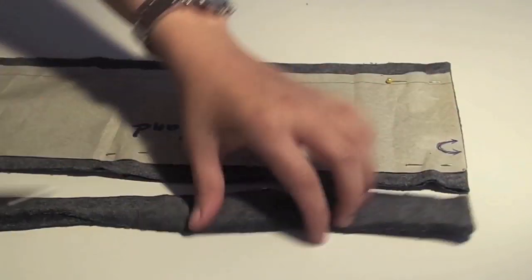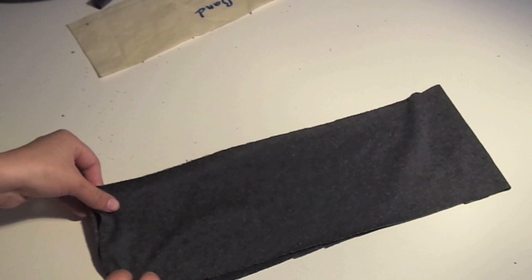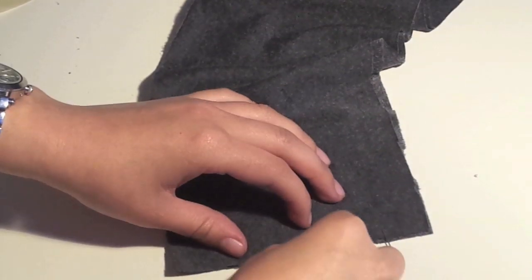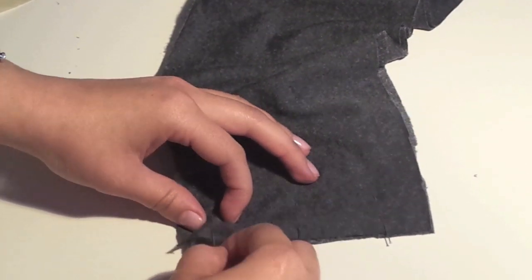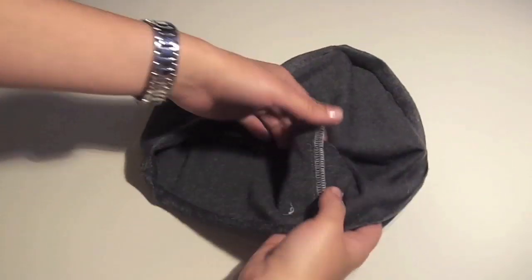But if you feel more comfortable having a bit more, just to make sure, then leave 1.5cm. Then we are going to fold it in half, right sides together, pin the edge and sew along that line 1cm away from the edge.